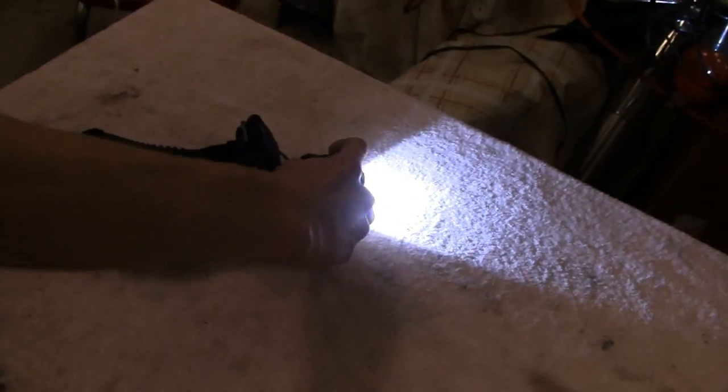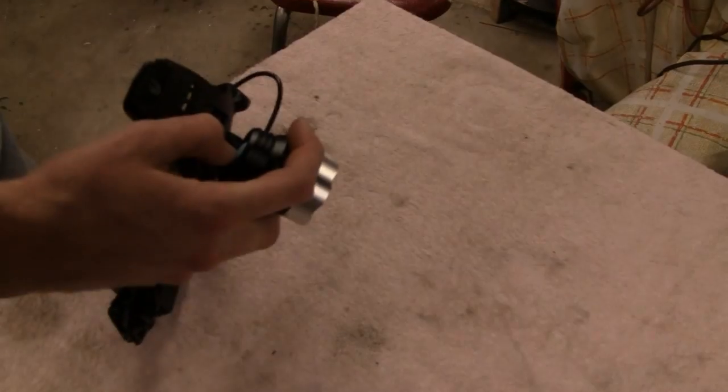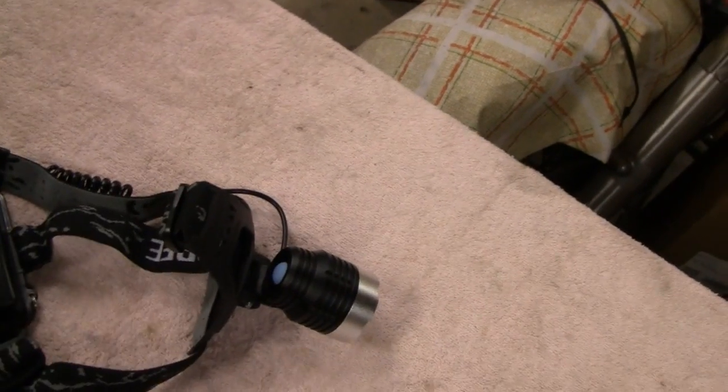Turn that off for a second buddy. You've got a low setting, you've got a strobe setting, and then you've got super bright. Anyway, we'll do a review on this for you guys.